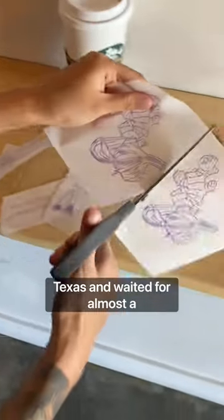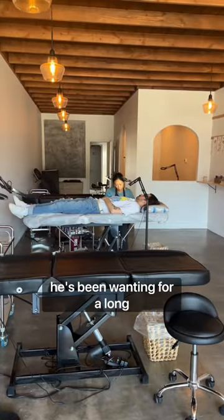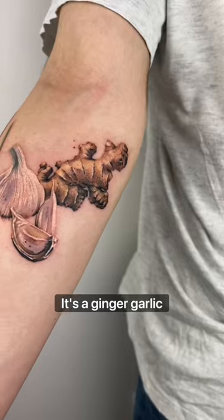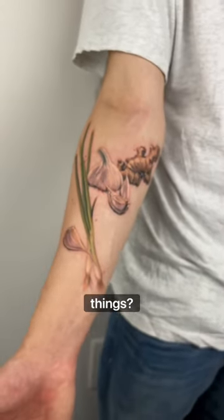My client flew from Austin, Texas and waited for almost a year for this tattoo. He's a really good musician and this is something he's been wanting for a long time. Everyone in the shop loves this tattoo and we all think it's a really cute idea. It's a ginger garlic spring onion cooking suit in Chinese painting style. I mean, who doesn't love those three things?